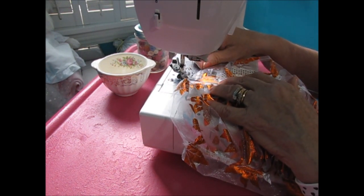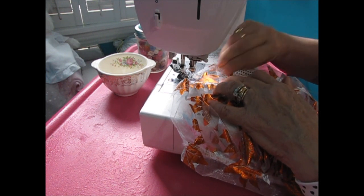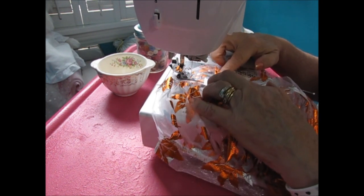Next, I topstitched the bodice onto the waistband. Then make sure you've left armholes.